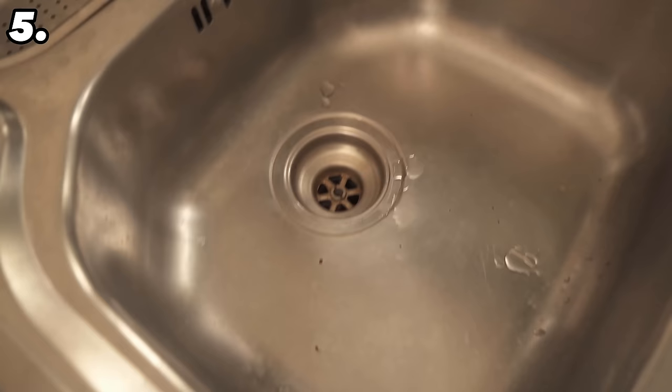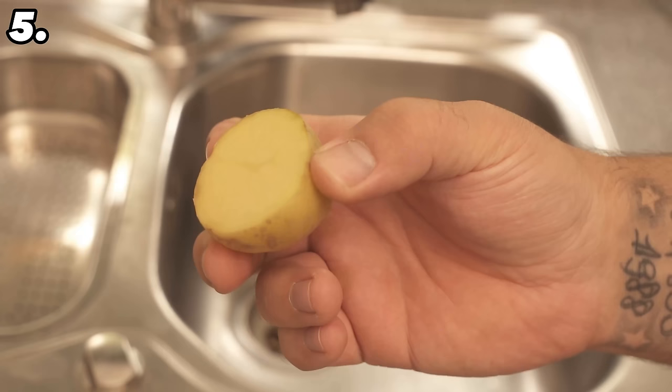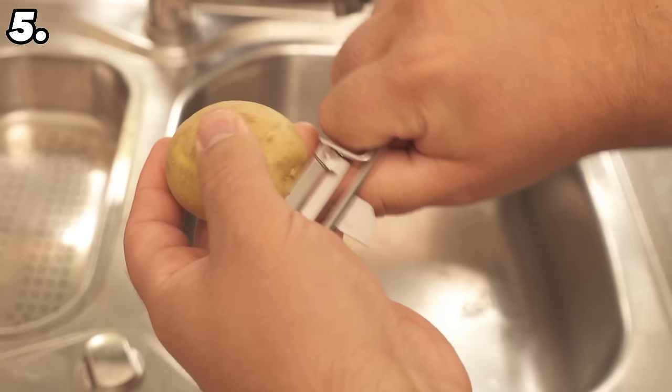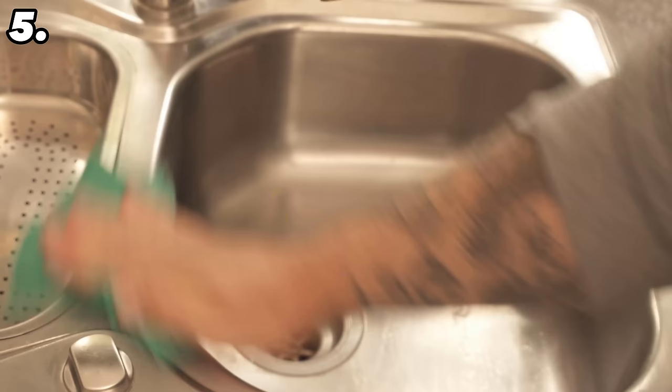If you already have potatoes, you can also rub them over your sink — this has a huge advantage, especially for a stainless steel sink. Thanks to the starch contained in a potato, you can clean it and remove even stubborn limescale stains. All you need is a sliced potato or just the skin if you don't want to waste the potato. Definitely keep the skin if you've prepared potatoes. Simply take the cut surface or the skin and rub it all over the sink — limescale stains and other marks are removed wonderfully. Once done, grab a damp cloth and wipe over again to remove all the potato residue, and everything should be clean and shiny.